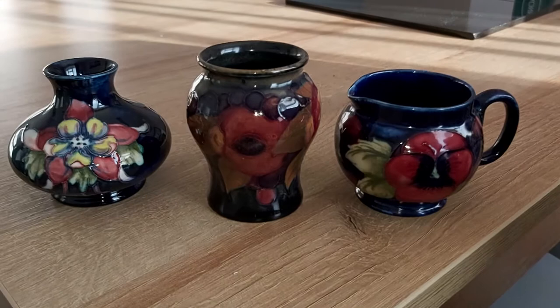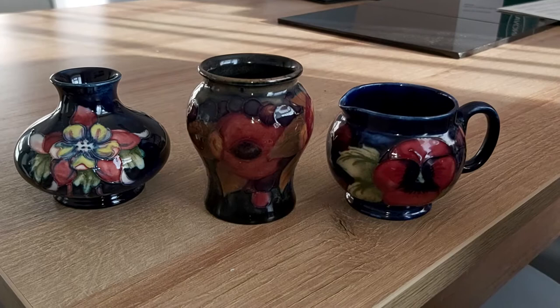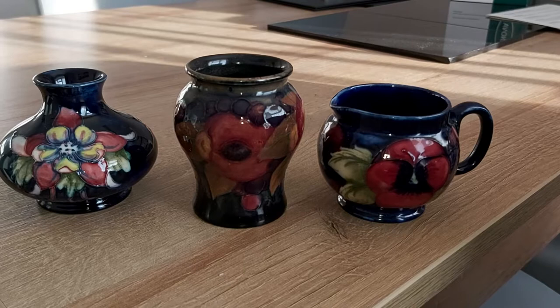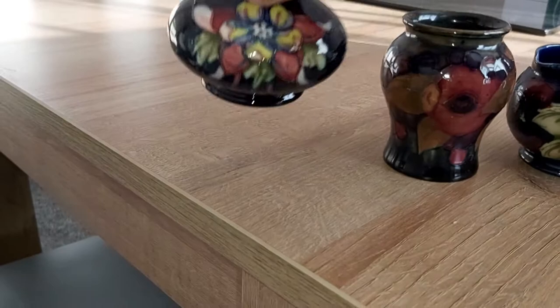Good morning. Three more pieces from my collection — three of my favourite pieces. I'll go through them left to right. The first one on the left is a Columbine Squat Vase by Walter Moorcroft. The second one in the middle is a Pomegranate Ballast Vase by Walter Moorcroft. And the third one on the right, probably my favourite, is a William Moorcroft Pansy Pattern Jug, dating to around the First World War. I'll quickly go through them with you.